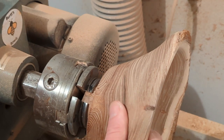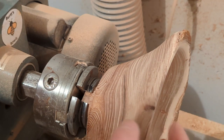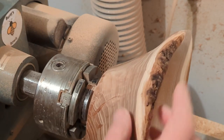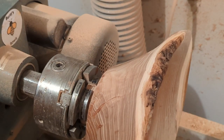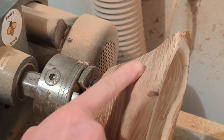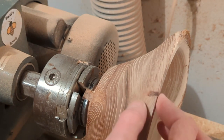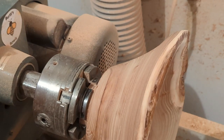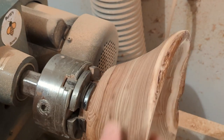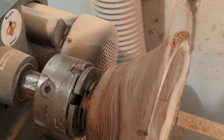You've got two options: you can accentuate it with something like a red or blue epoxy, but since this is a natural edge bowl with bark here and here, I think I'm going to try and hide it. I'm going to fill it the same way I did last week — with coffee grounds and super glue — so that it won't be seen at all. Coffee will end up looking much like this color and will blend in quite naturally.